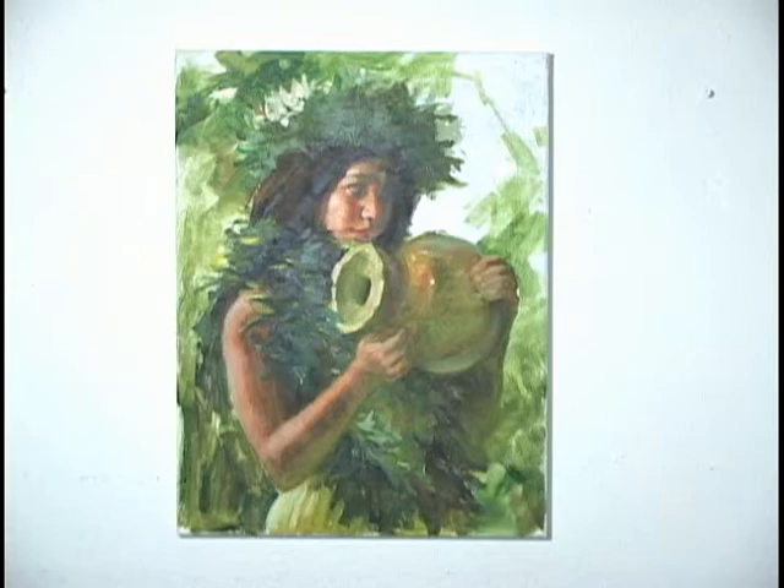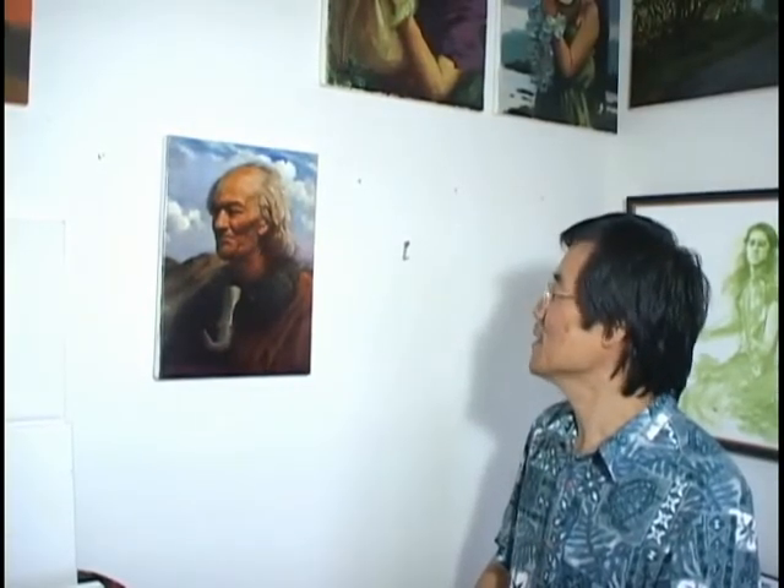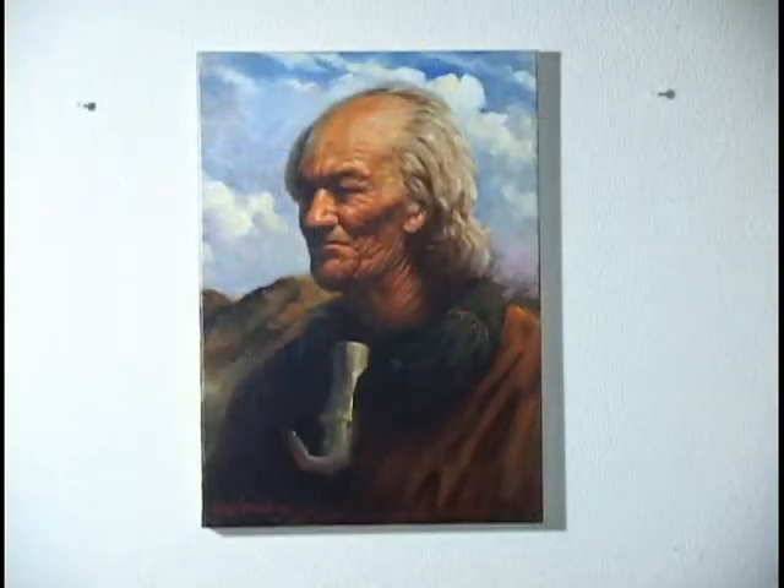I don't want to touch too much. This one's a finished painting. I painted a chief — an ancient chief, a Hawaiian called Ali.